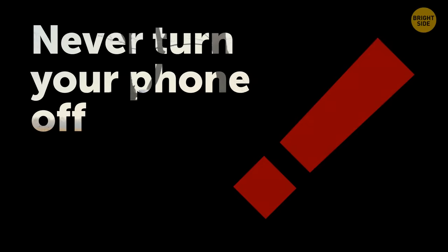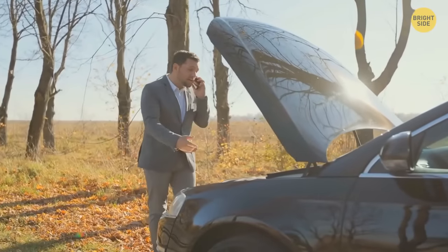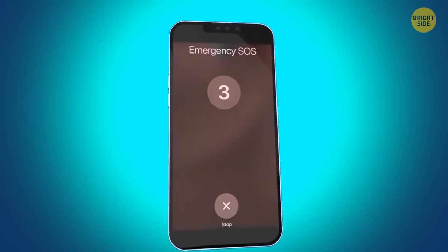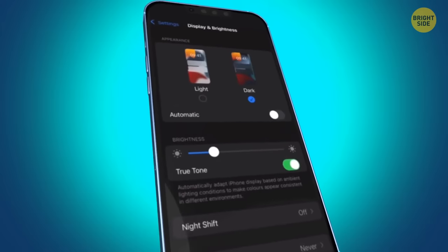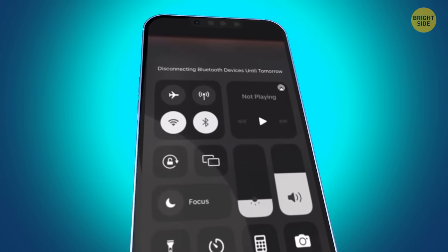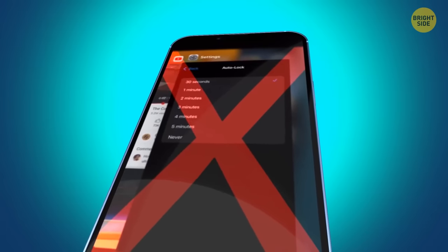Never turn your phone off in an emergency, even if you're low on battery. If you keep it on, it'll let the emergency services contact you and find you using GPS. If you want to keep your battery alive longer without switching to Emergency Mode, turn down screen brightness, set your screen to turn off after the shortest possible time, turn off vibration, Wi-Fi, Bluetooth, and data roaming. Don't start shutting down background apps one by one though — doing it eats more battery than letting them run loose.